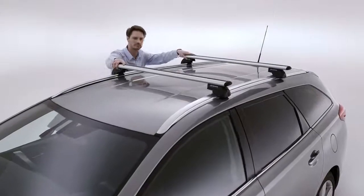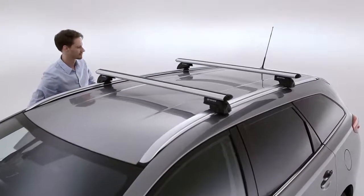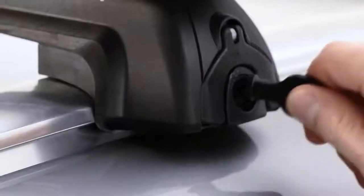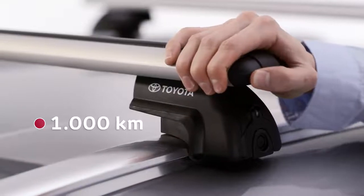Then physically check the stability of the two crossbars to ensure they're firmly fixed. After driving 100km, use the torque key to check the tightness of the fixation points, tightening them if needed. Do this at 1000km intervals.